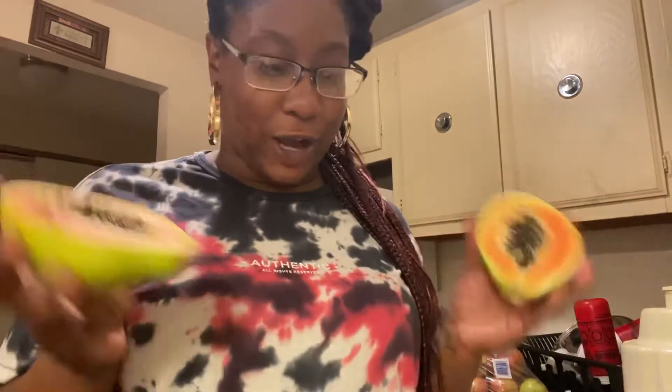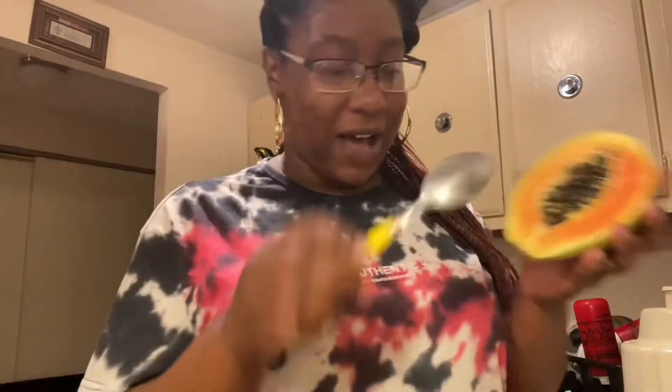I'm currently juicing right now, so I put some carrots in and I thought, ooh, orange and orange — papaya is gonna go. I opened it and was scared, so I guess I scooped this out.